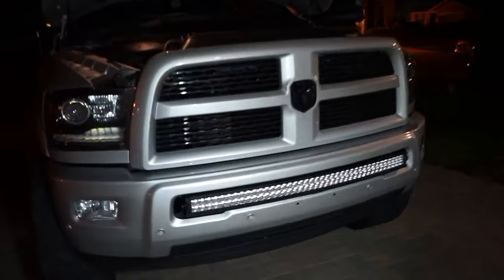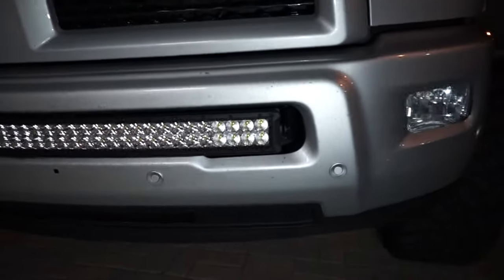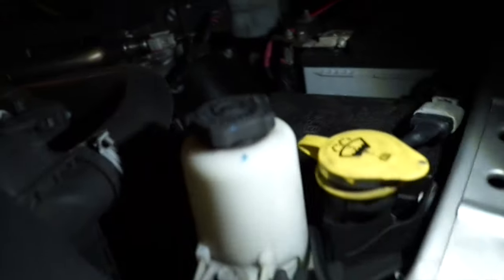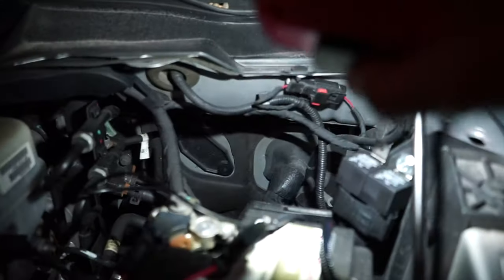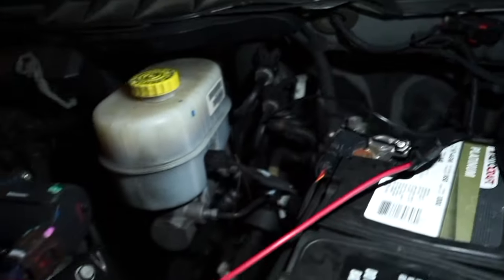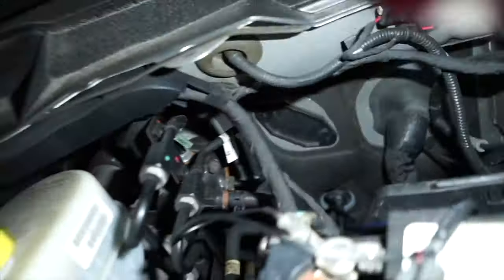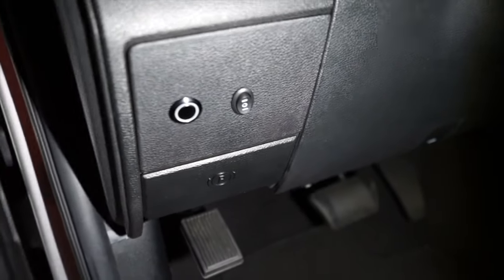Everything's looking good to go. Light bar is in, wiring was pretty easy — bring it right up the side kind of by the headlight. You can see the wire comes over; I kind of just have everything jumbled together for right now. Run right over there are the two factory fuses that Rough Country gives you. Run everything up — you've got battery over to the positive terminal, ground running to the firewall, and then last but not least runs right up over to the switch.